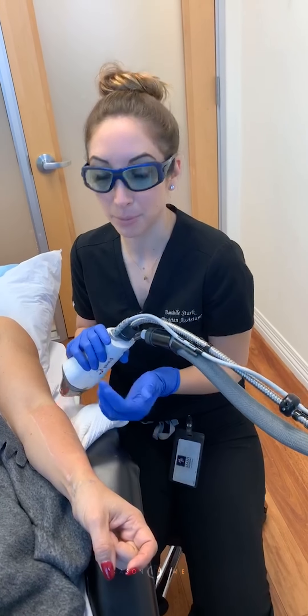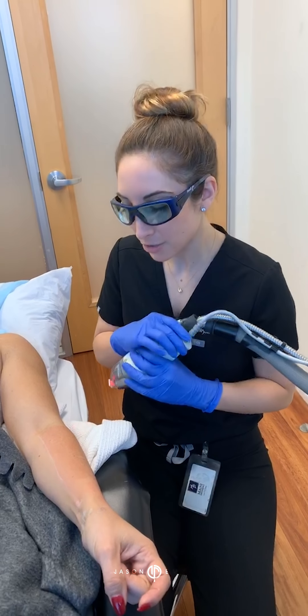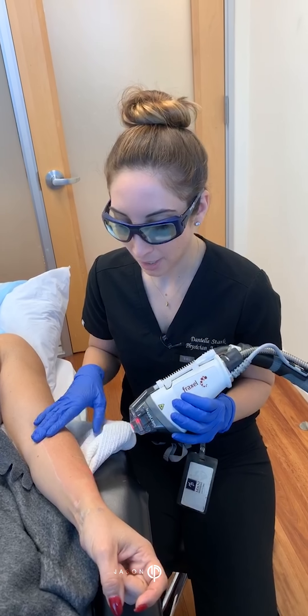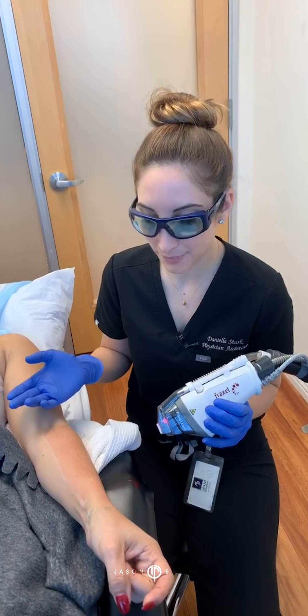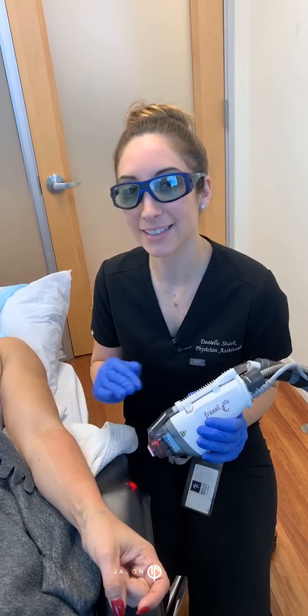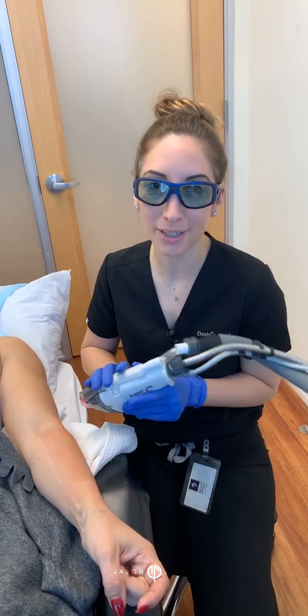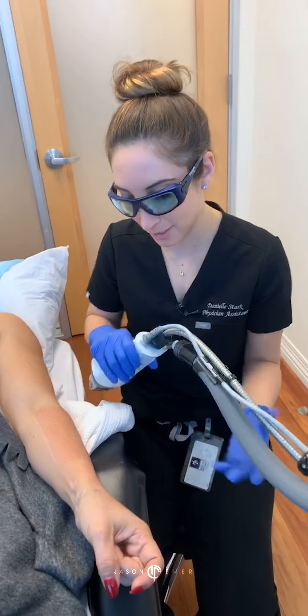They flake away and it's different for everyone. By adding in the Fraxel, we are doubling the benefits, so we are also going to increase our downtime ever so slightly. We're probably looking at about five or so days of redness, mild swelling, and then that sandy texture for a little bit longer — but it's still winter-ish, so we're able to cover it with long sleeves. It's a good time of the year to have it done.